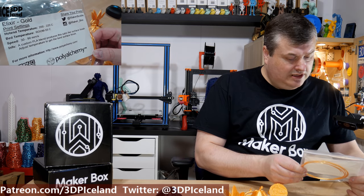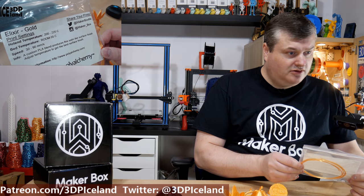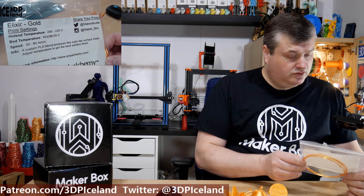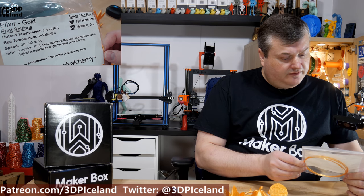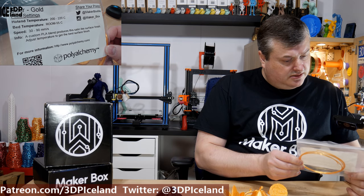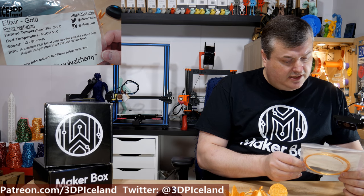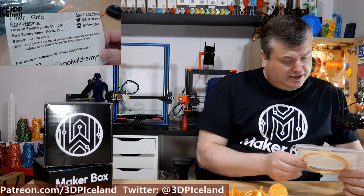So this filament is from PolyAlchemy called Elixir Gold. It's a really shiny gold color filament. They say you just print at 200 to 220 degrees, with the bed at room temperature to 55 degrees. They say it's a custom PLA blend that produces a satin-like surface finish, and you can adjust temperature to get the best surface finish.